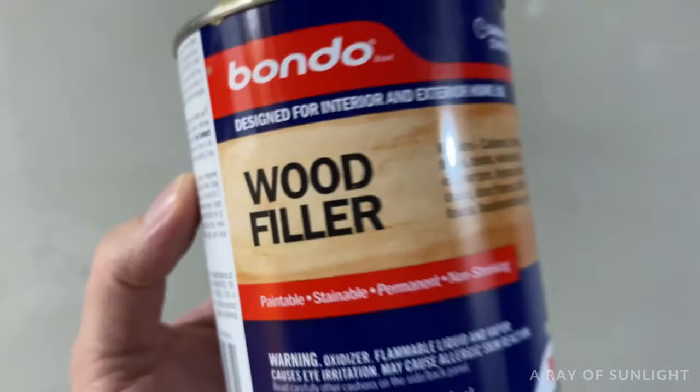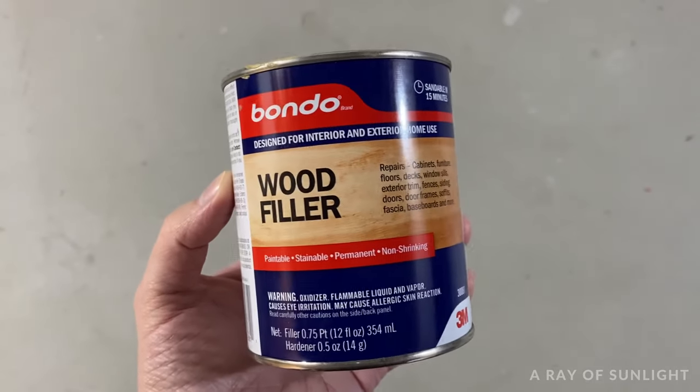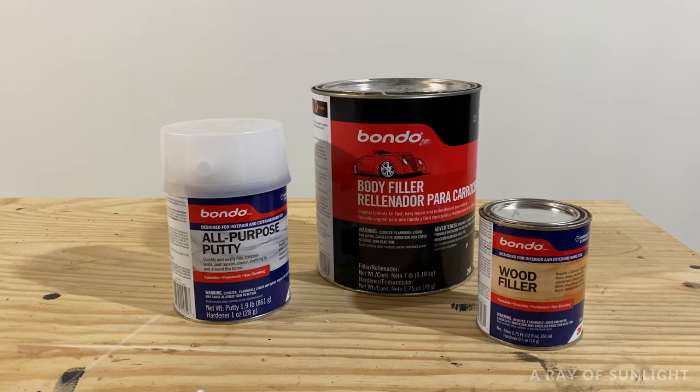Bondo wood filler dries really hard in about a half an hour, so you can move on to the next part of your project quickly. Plus, it's a thinner consistency, so it's easy to spread over the chip veneer. You can use a couple of different types of Bondo, and I'll link the other cheaper kinds in the description below.